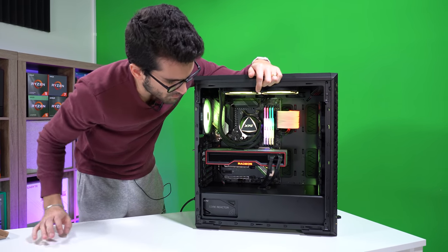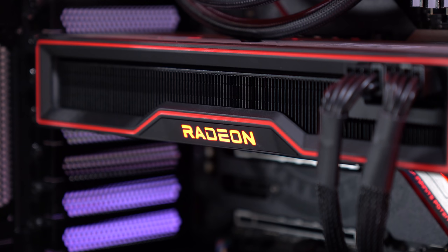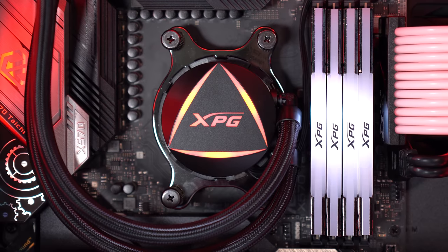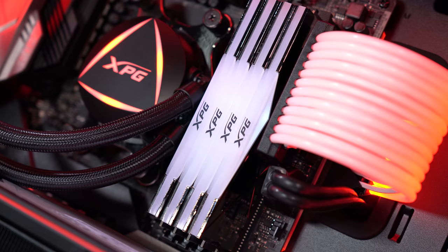We've installed Windows and synced up the LEDs as best we could. The Radeon logo on the 6900 XT cannot be changed to any other color — it's just stuck at red. So we changed the fans, the XPG water block on the AIO, and the 24-pin extension to match that Radeon logo — so they're all red. The exception is the RAM, where we ran a white lightning effect just to change things up a bit. You do have crazy animation options if you're into that.